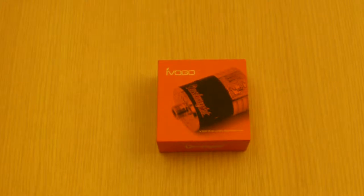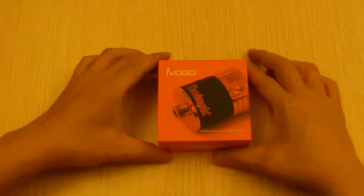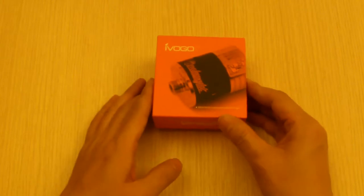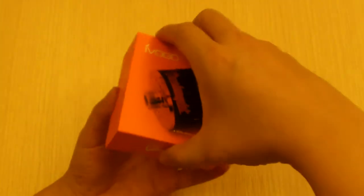Hello YouTube, KingsRectBuy here with yet another product review of the Onslaught Atomizer. These ones are made by iVigo or iVogo — the same guys that make the Mephesto clones.